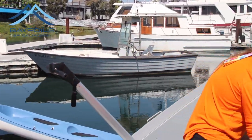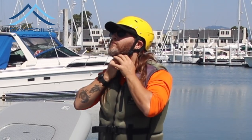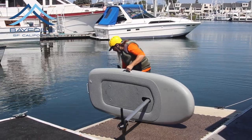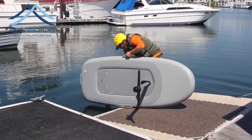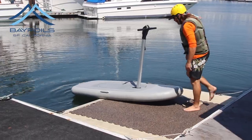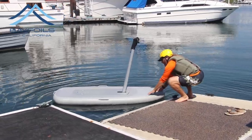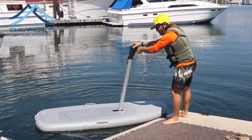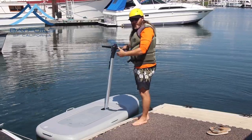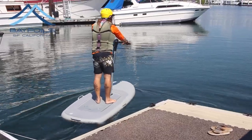Last but certainly not least, our safety equipment. How I like to get it on the water is I grab the handle and grab the mast, position it so I can get the foil in the water, and then set it down nice and easy. From this point you can either get on on your knees and then stand, or be careful when you step over — get it started, and we're set.